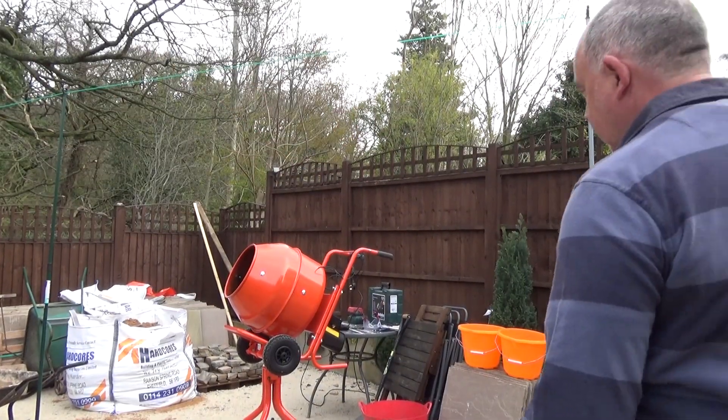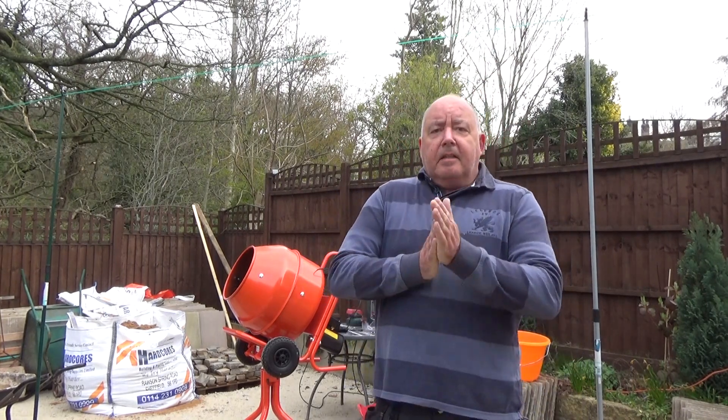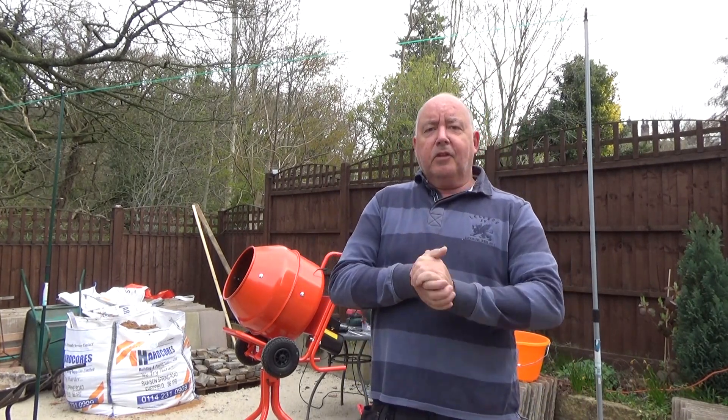Right, I think that's enough sand through for today — maybe tomorrow, I'm not sure how much I'll get done. So I'll fetch the cement mixer through now, we'll set that up and we'll have a first go at doing a cement mix, or mortar mix as they say. Right, that's the mixer set up — here we go, let's do the first mix.